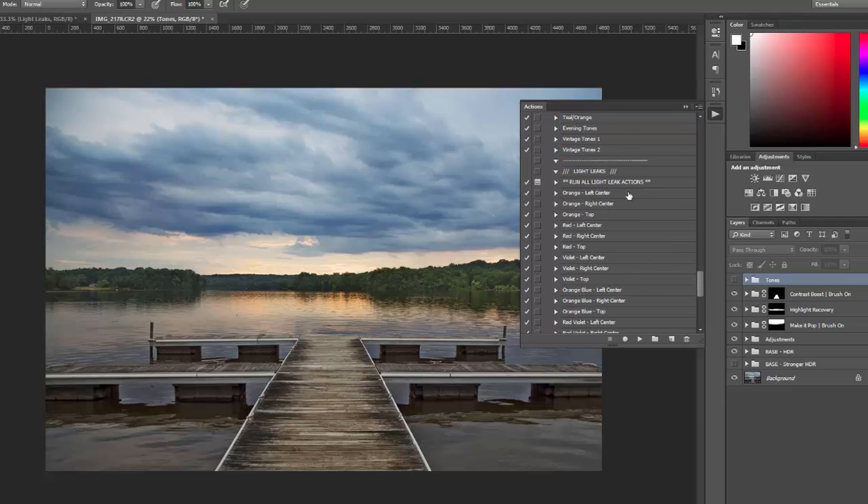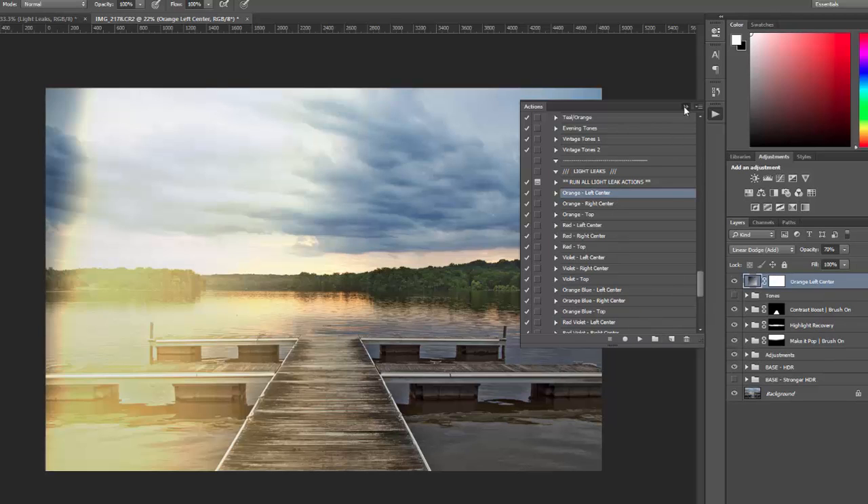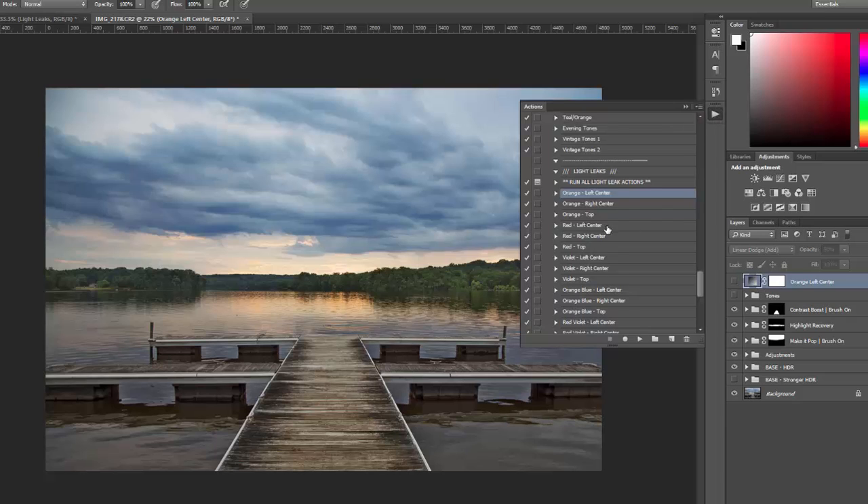Then there are light leaks — 18 different light leaks included, six different colors, three different variations of each color: left, right, and top. For example, here is the orange left light leak. In most cases, you're going to want to reduce the opacity of the light leak layer to soften the effect — so instead of 70%, I'll reduce it to 45% or 50% for a softer look. It just depends on the photo and the type of look you want. There's also a run all light leaks action that applies all of them in one folder so you can quickly experiment to see which works best.